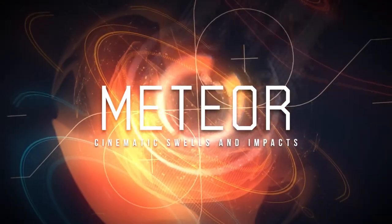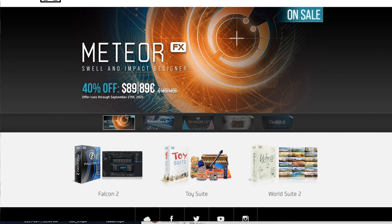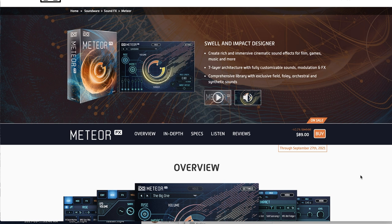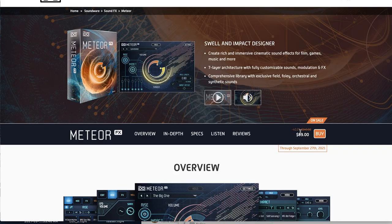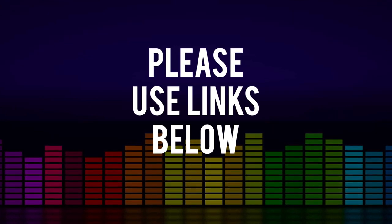Picks of the week! UVI's Meteor Effects is on a special 40% off promo price for just the next few days — available now for $89, normally sells for $149. If you are looking for unique swells and impacts, this is a very creative engine with great samples and great sound design — stuff you haven't heard thousands of times. I'll include a link over to my first look of Meteor from 2018, as well as a link over to UVI. Please use Sample Library Review links — developers notice where traffic comes from, and some links are affiliate links at no cost to you, helping us keep the site and channel going.